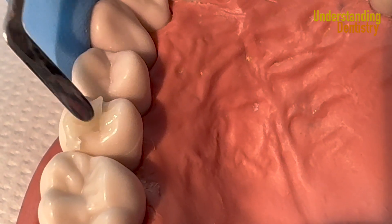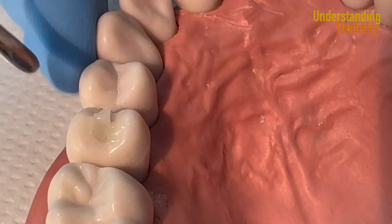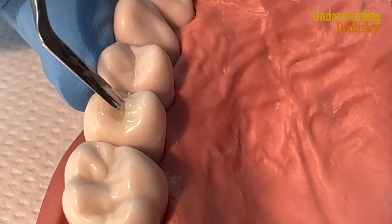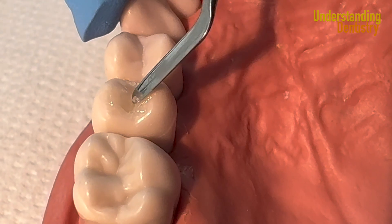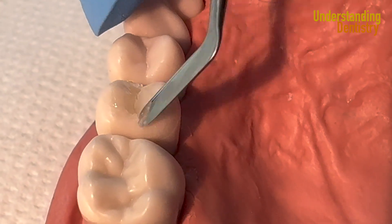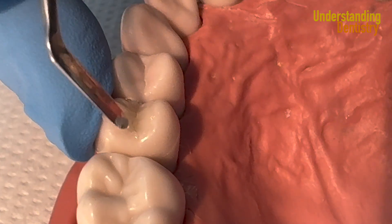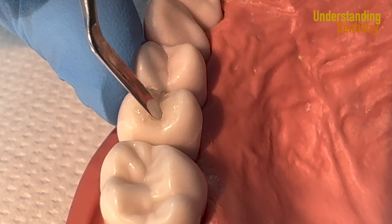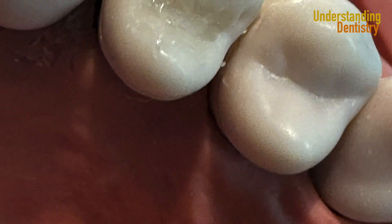If needed, you can add more increments, still removing the excess while creating the anatomy. Just to show you guys another increment — creating the final anatomy and the sulcus with the tip of the plastic instrument at the same time. That's why you should have a very nice plastic instrument.